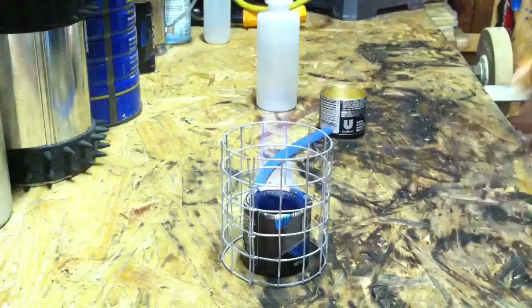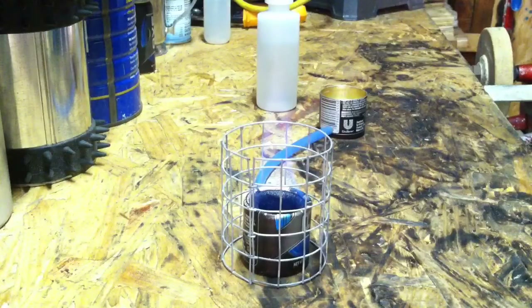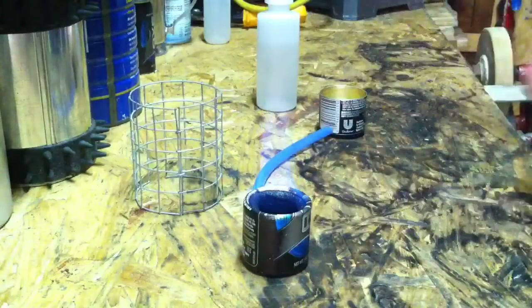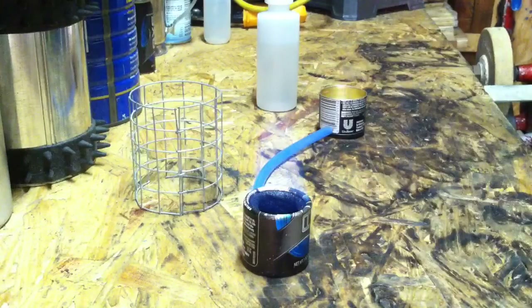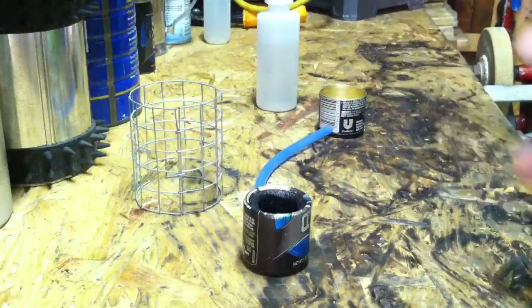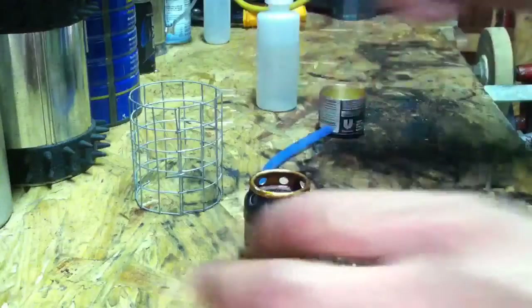This is just an adapter for this particular stove to try to get a higher output. Let me just snuff that out quick and put this adapter on here.